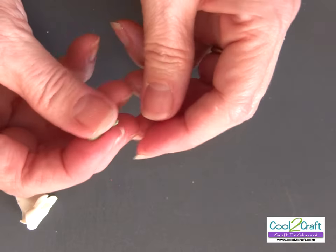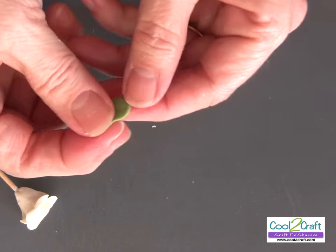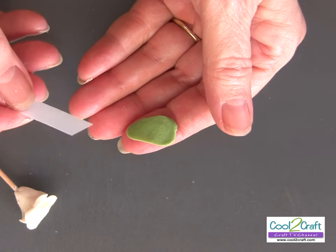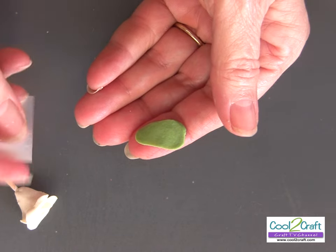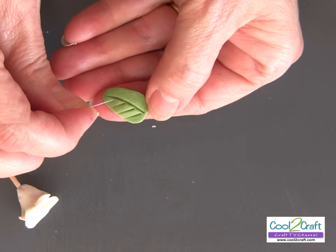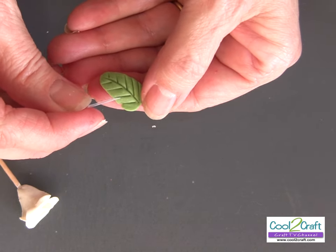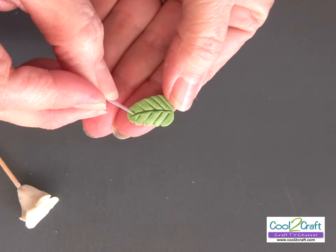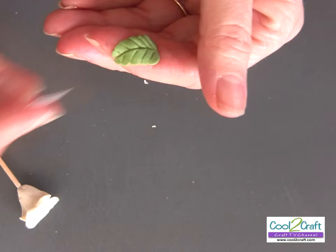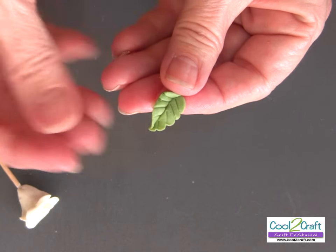We want to create a teardrop shape, like so, and then just flatten it. I have a little piece of plastic here — it's actually opaque shrink plastic. I like the way it's flexible, and this creates my veins. Put one like that, then go back to each vein and push it back — that gives it a little bit more real looking. Pinch the top edge and the bottom edge, and there you have your leaf. Super simple.